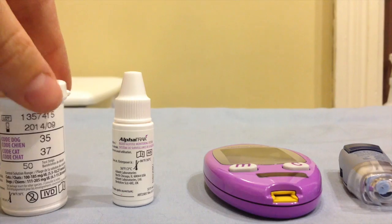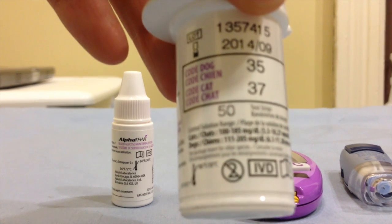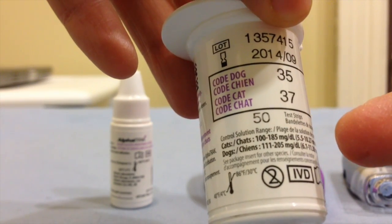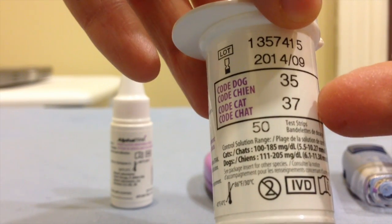To run a control, you'll check your vial of strips and right down at the bottom there will be an area that lists ranges for controls. Right down at the bottom you can see the control solution range for cats or for dogs, and this will coincide with the code that your monitor is set to.